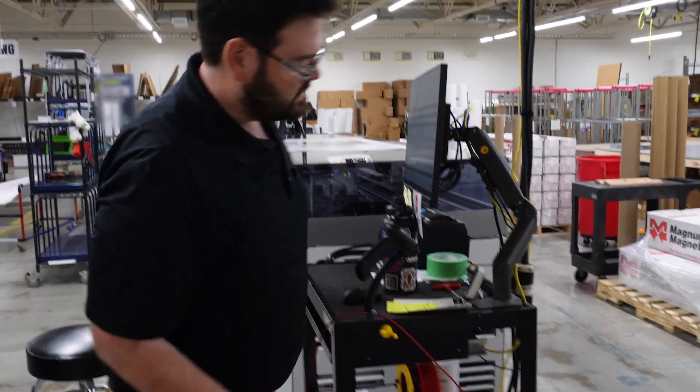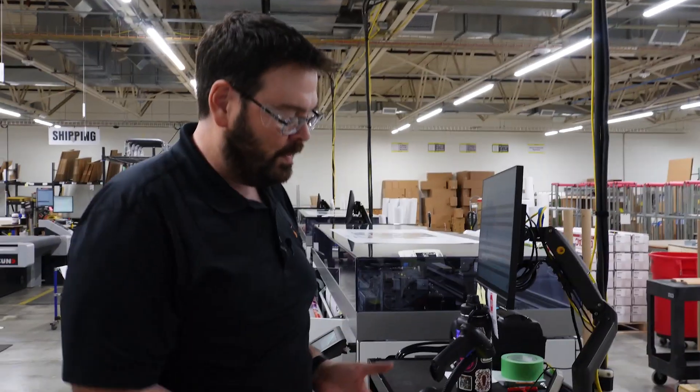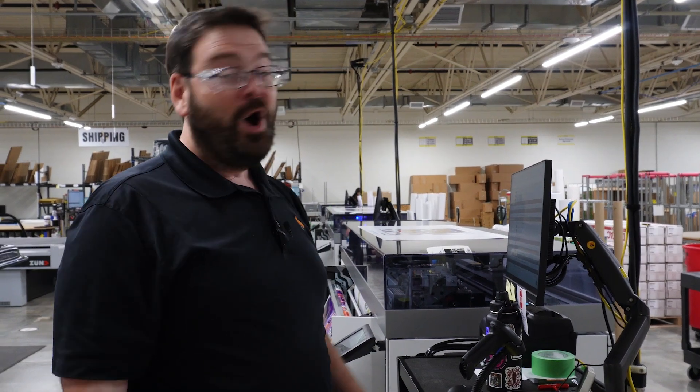Even though it's on wheels, we still have all the cables going to the ceiling. Them being on wheels isn't all that useful. I personally like the bolted down setup, but that's a different level of commitment. Hope this helps. If you have any questions, leave them in the comments below and we'll do our best to answer them. Thanks for watching.